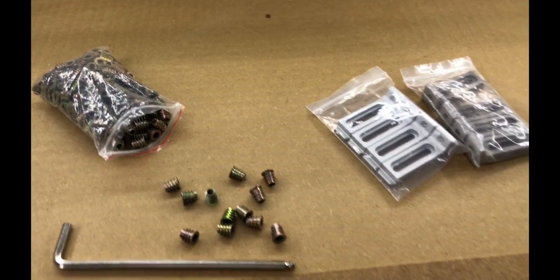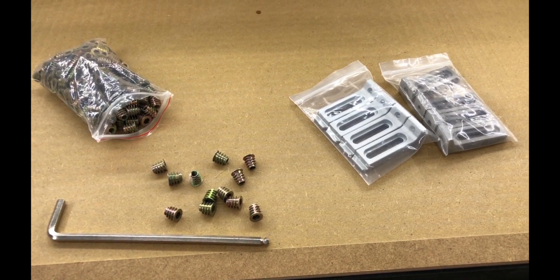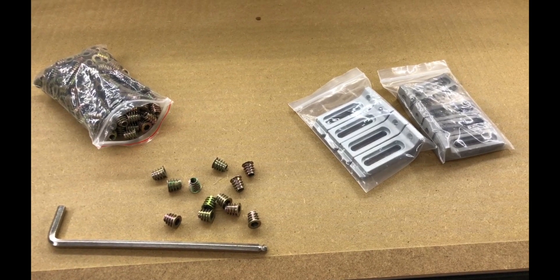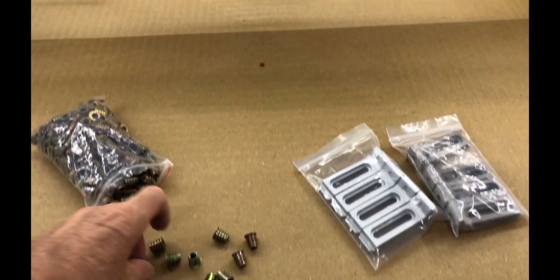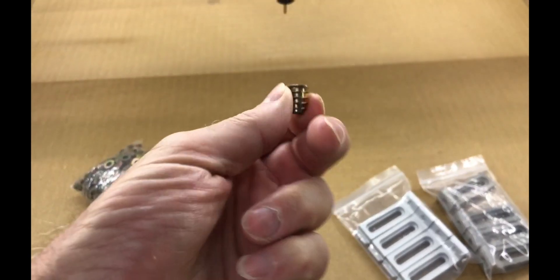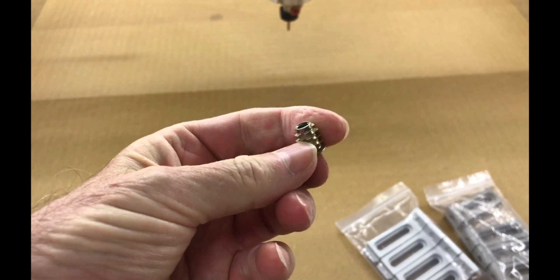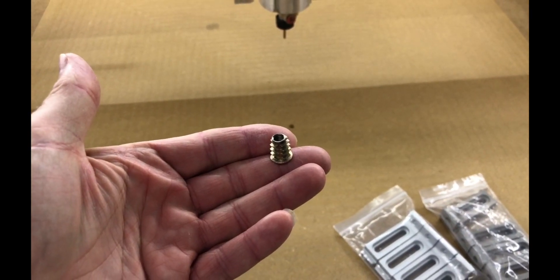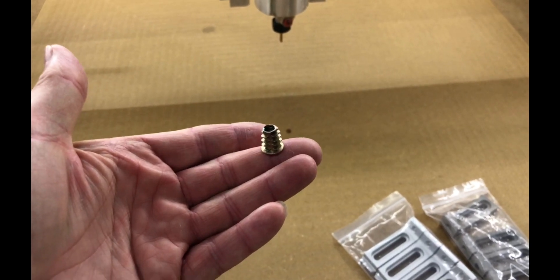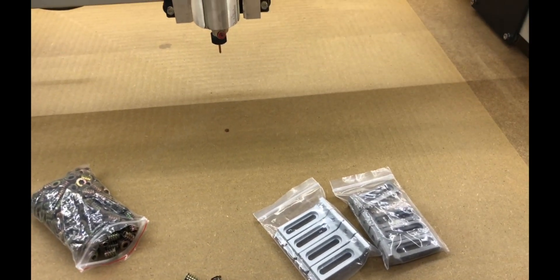I've set up a design with Carbide Create. Had a few little issues getting the design exactly right, but effectively it's a two-pass operation: one doing a 12mm hole, 2mm countersunk, and then an 8mm hole, 14mm countersunk down for the thread to go into.